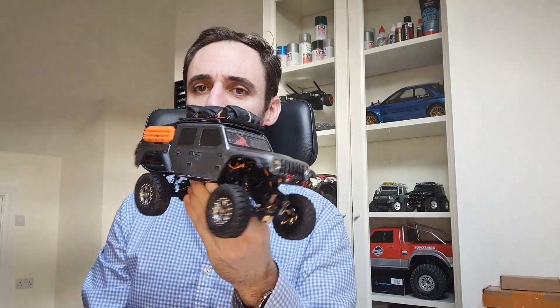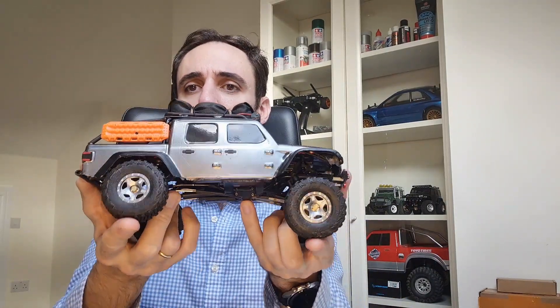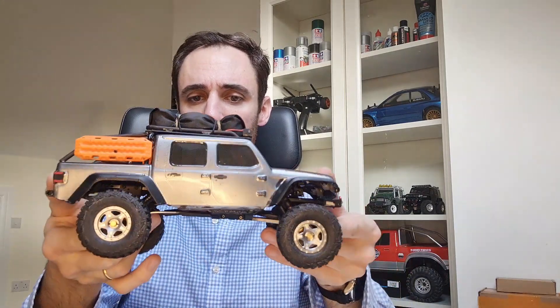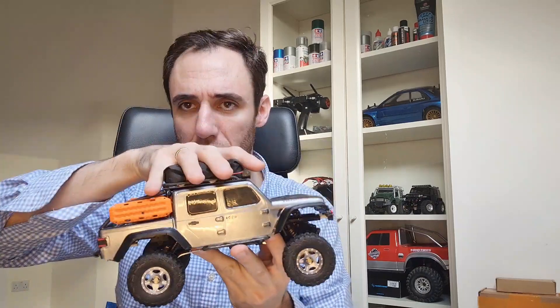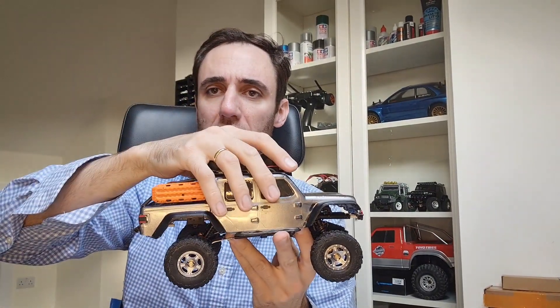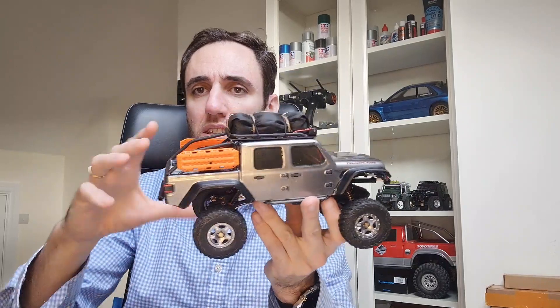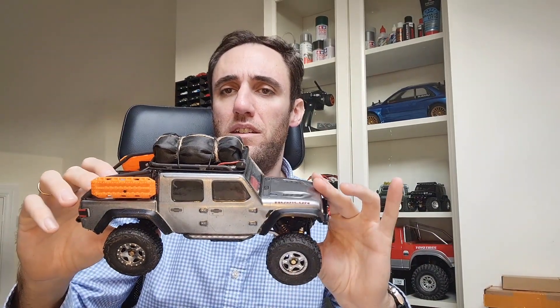Today we're gonna talk about this new rig that everybody's talking about — the new Axial SCX24 in the shape of the Jeep Gladiator. It's a really good-looking one. One of the big news from this rig is that it has a longer wheelbase than the previous versions. But first, let me tell you that this is not the new Axial SCX24 — this is a regular SCX24 on which I bought a clear body to paint, and then I bought the extended chassis with the links and drive shafts just to make for the long wheelbase. So this is basically a transformation of the regular Jeep Wrangler into a long wheelbase Gladiator with upgraded parts.